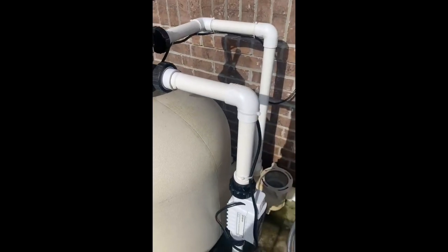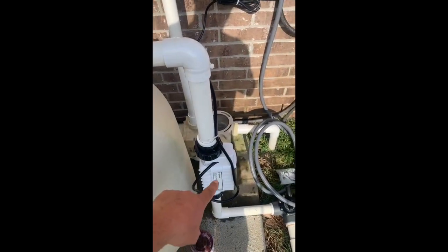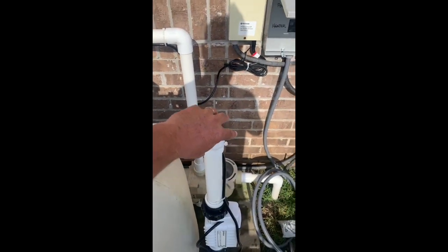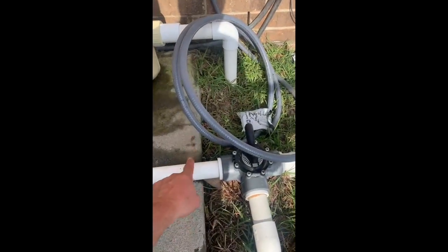As we look at the plumbing, we can see where the water is coming and going out. The heater will be placed after the filter and before the salt water generator, so we're going to cut the line here, feed it to the heater, and then come back from the heater and tap back into this line.